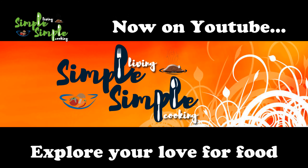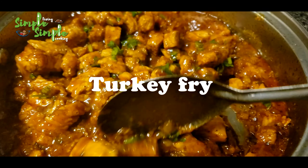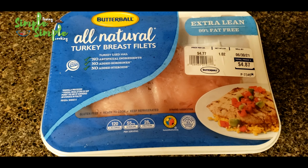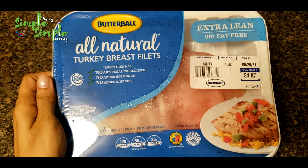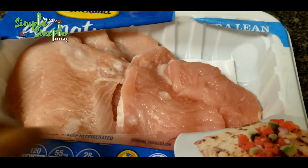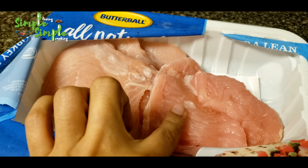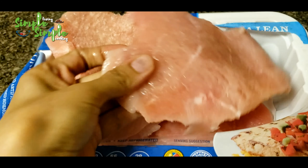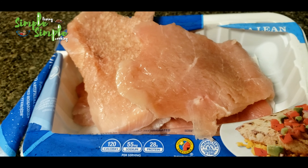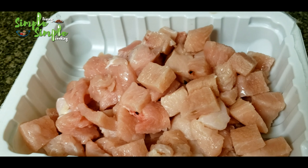Hello everyone, welcome to Simple Living Simple Cooking. I'm presenting the turkey recipe — it's a turkey fry. I purchased turkey breast pellets, net weight one pound, around 450 grams. I cut it into small pieces and washed it well.